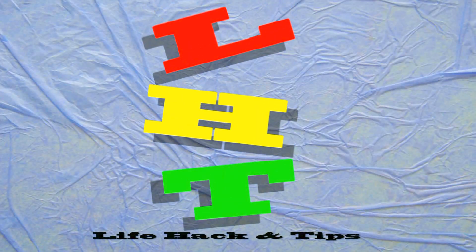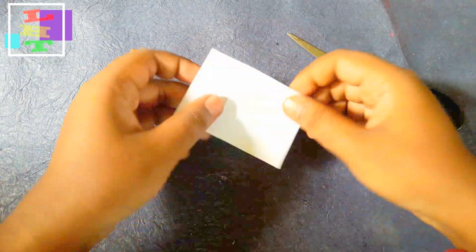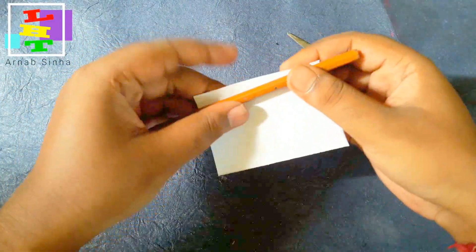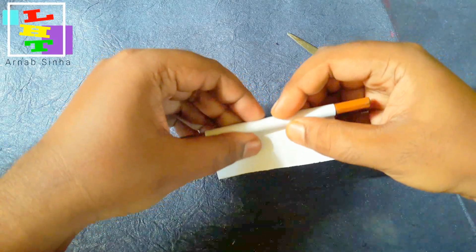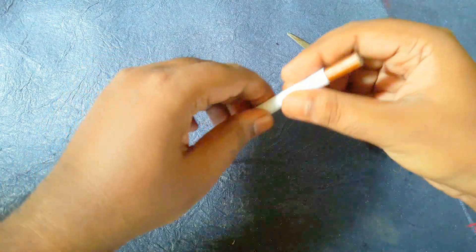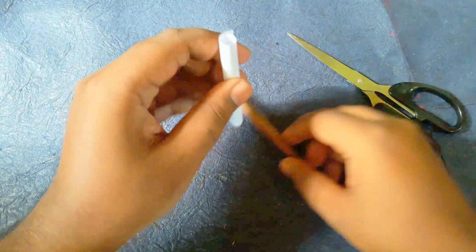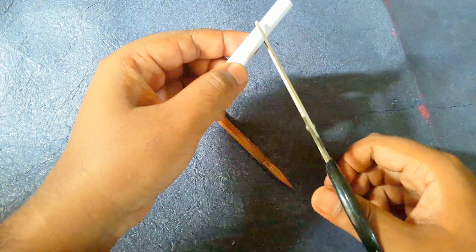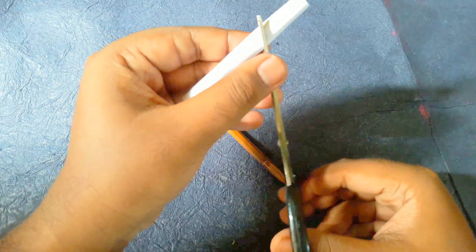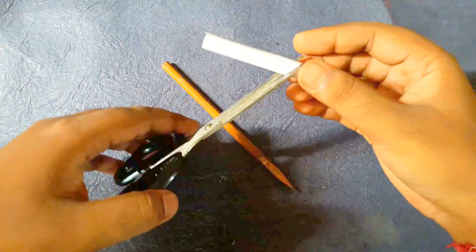For this experiment, all you're gonna need is a small paper like this and a pencil to make a roll out of this paper like this. This is a paper roll, and just like that, hold the paper with scissors just like that.